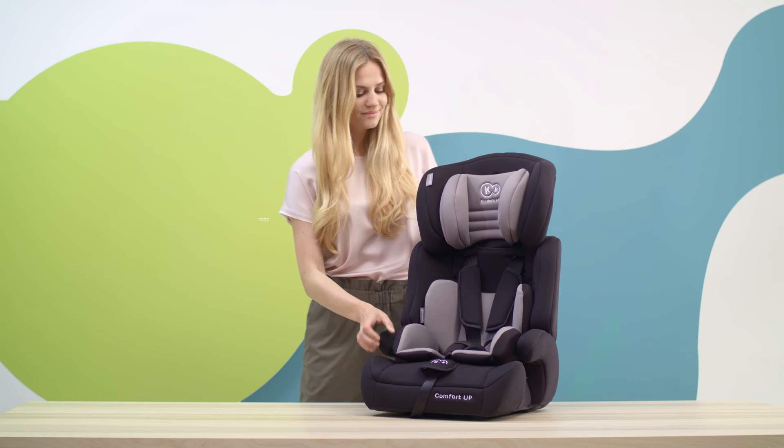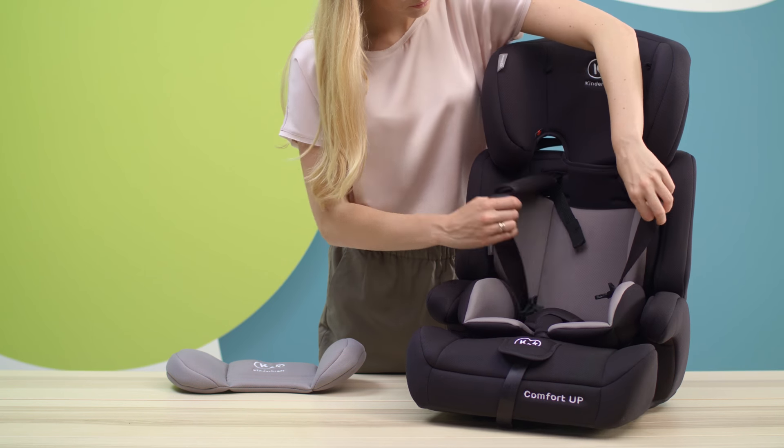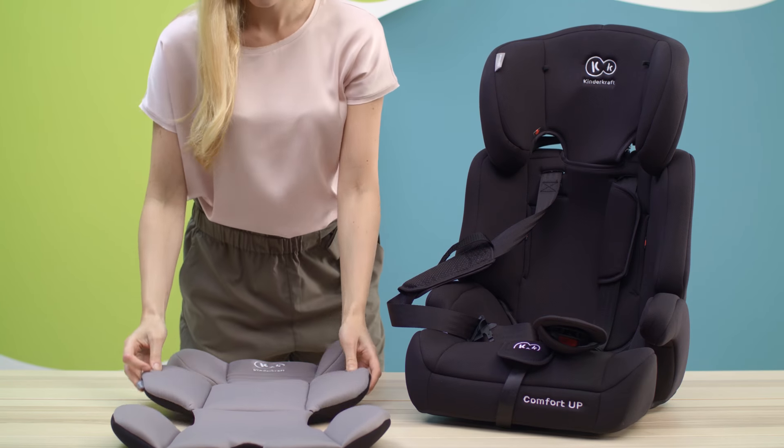This is the best friend of the traveling toddler, the Comfort Up Car Seat. A comfortable insert is fitted for when driving with your little ones. After they grow a bit, you can simply remove the insert.